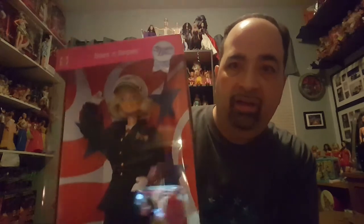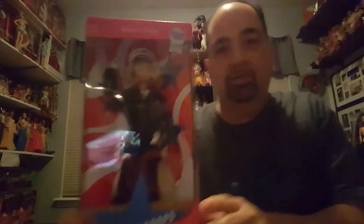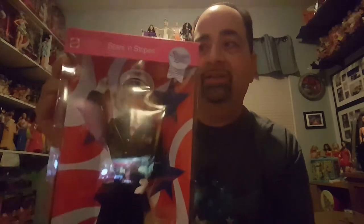Moving on to Marine Corps Barbie. This is her. She's in the dark black. My computer screen is glaring; I'm going to try to turn that off. So she is in definitely a dressier uniform. The thing I'm not crazy about on this one — and it's not open, so I'm not going to take this one out — is it looks a little big on her.